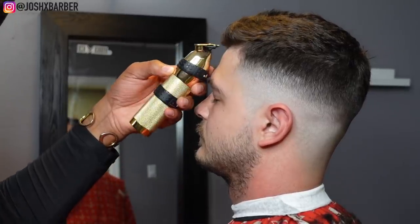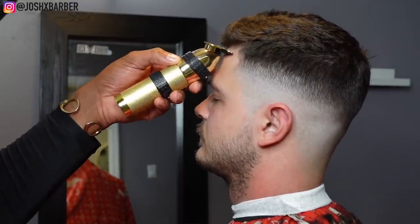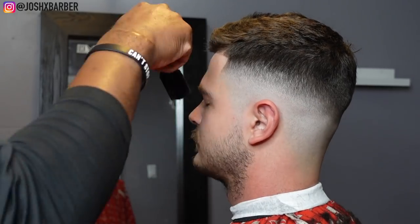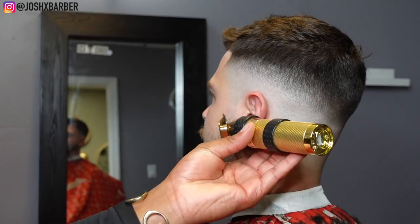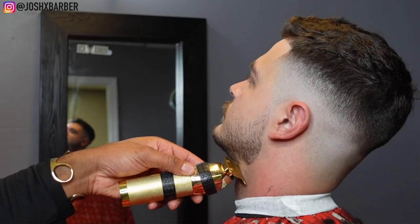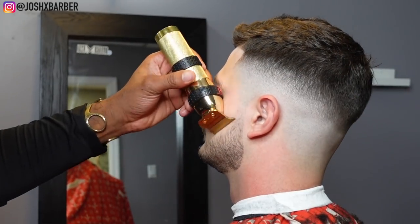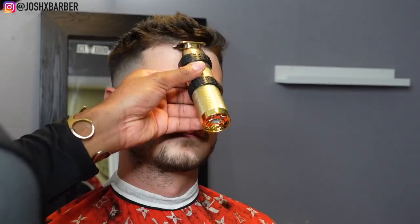Now it's time to do the line up. I'm going to be using my Babyliss Gold Effect Skeleton trimmer for his line up — this line up is going to come out super dope. One tip: whenever you're lining the hair that flows along the jawline, make sure you ask your client how far down or how far up they want it. Never bring it too close to the actual jawline because it'll make the whole beard look weird and change the shape of the beard.